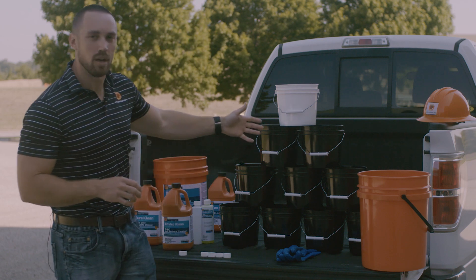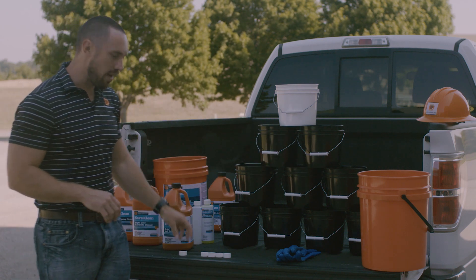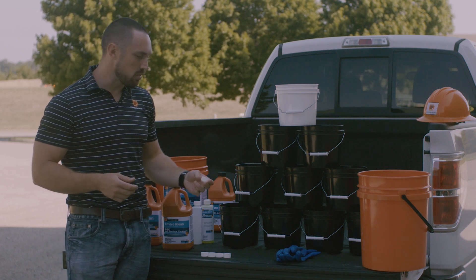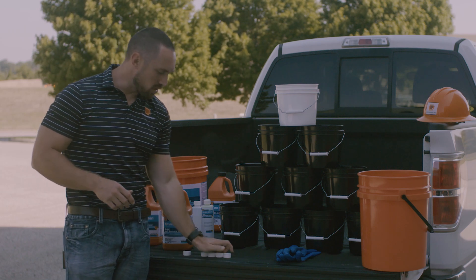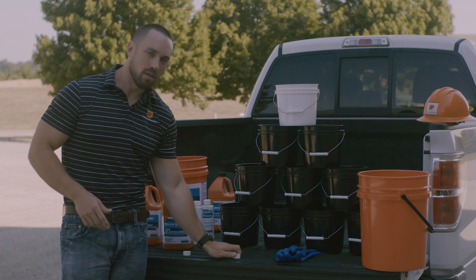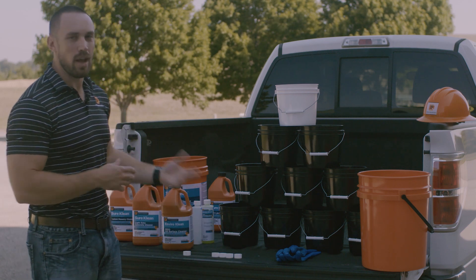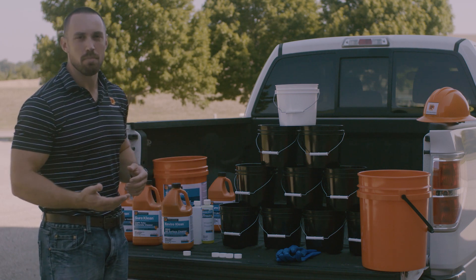It doesn't matter if we're talking individual gallons, fives, pints, or even a cap full. If I've got a one part to four parts dilution ratio and I just want to make a little tiny bit, I can take one part of the cleaner and mix it with four equal parts of water and I've got my proper ratio. So again, a part is a part is a part — it doesn't matter if it's a gallon, a cap full, a five, a drum, whatever it may be, as long as each of the parts are equal.